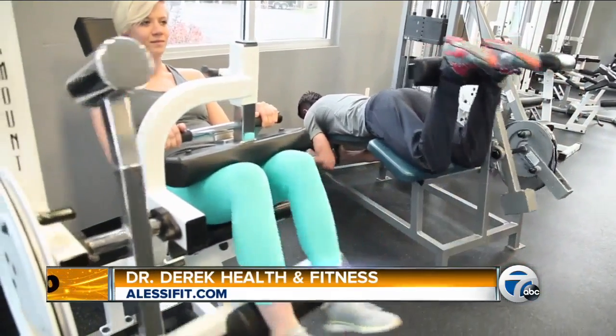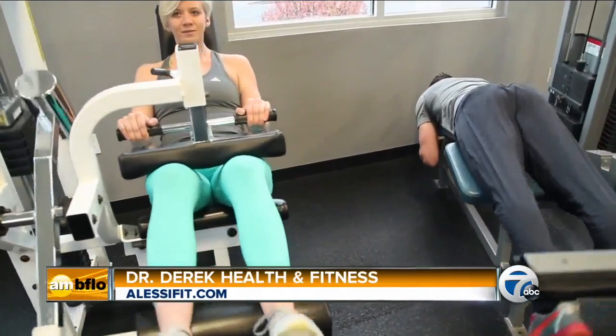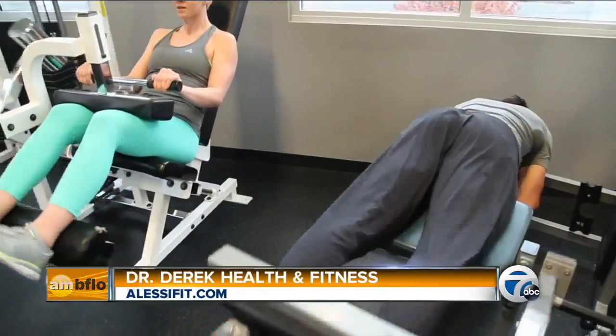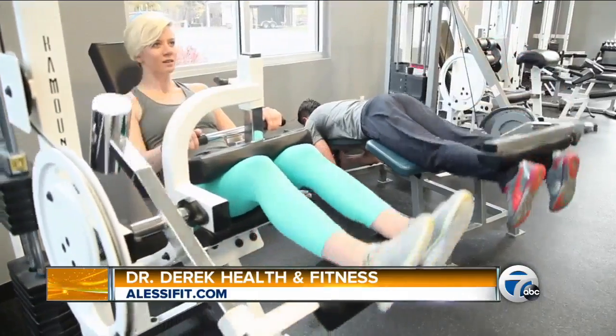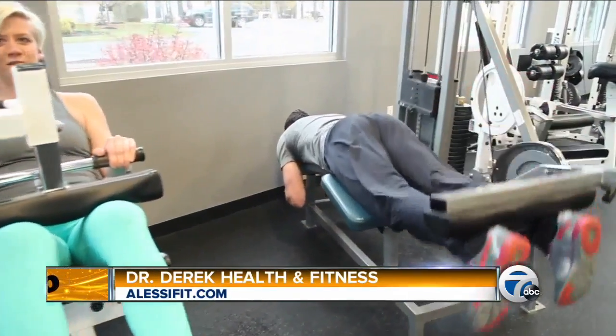Let's start with the leg curl. Lie on your belly in a prone leg curl, working the big muscles of the back of the leg. Keep your ankles down below the pad. Bend at the knee. Exhale on the way up, deep breath in on the way down. The object here is to take your ankles and bring them up towards your glutes, and then return back down slowly.